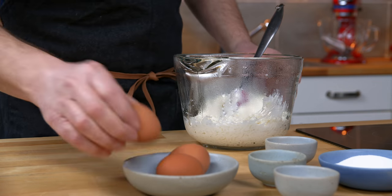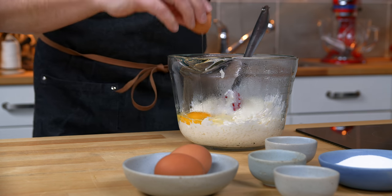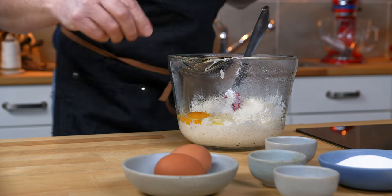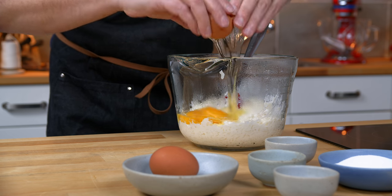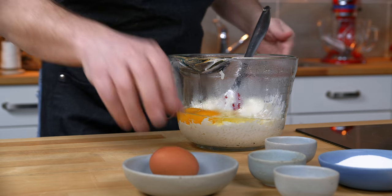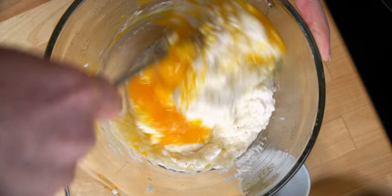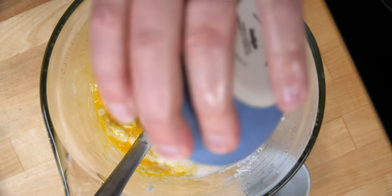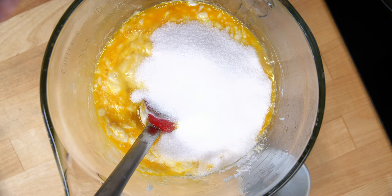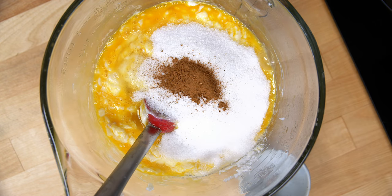I'm only making half of the recipe, so it calls for six eggs in the original — I'm only going to put in three eggs: two whole eggs and one egg yolk. I'll start that off with a bit of a stir, just to break the eggs into the rice. Next he calls for sugar, an unspecified amount of salt, unspecified amount of cinnamon, and an unspecified amount of nutmeg.